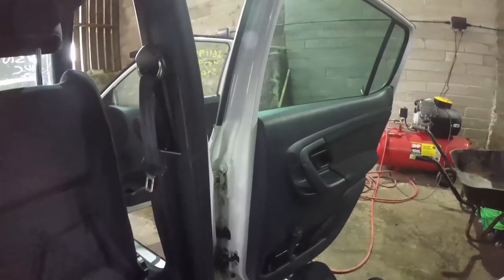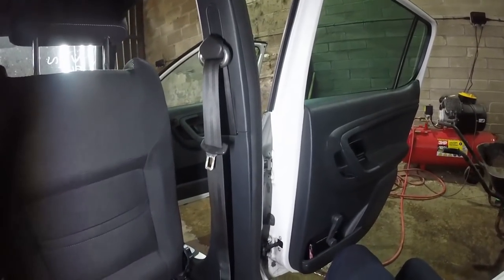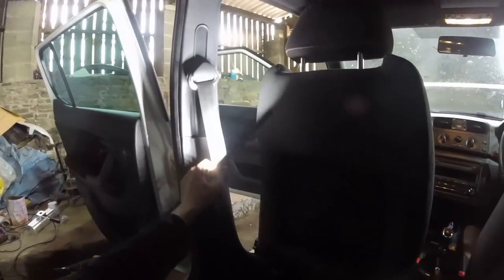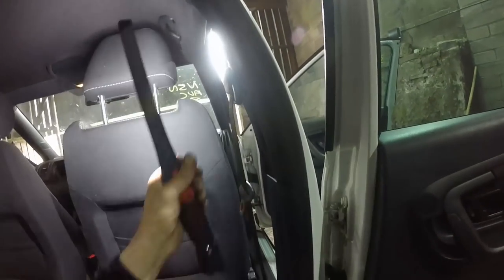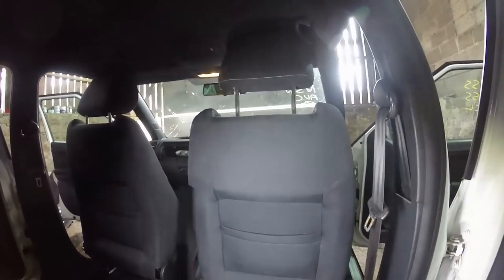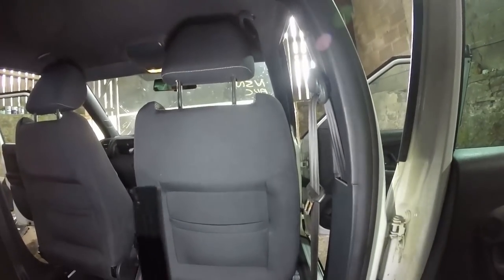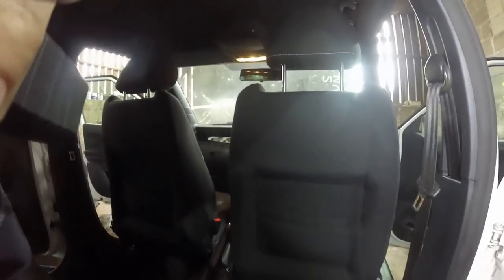Okay, both seatbelts are in - driver seatbelt in, passenger all done, all trims back on, everything torqued up, all covers on, looking good. So let's move on to the passenger airbag now. That'll be a very quick job so I'll run through it with you on camera and save the time lapse.